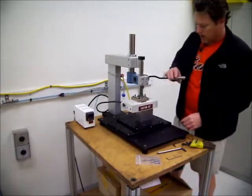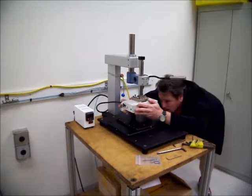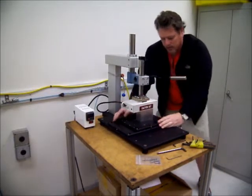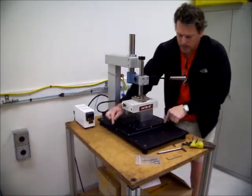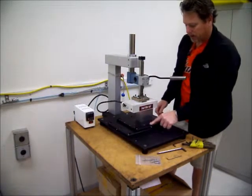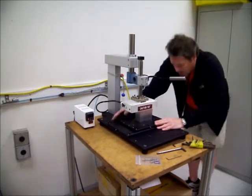I lower the thermal head and look at the slots. Right now the X plate and the Y plate are both loose, so I can move them by hand.